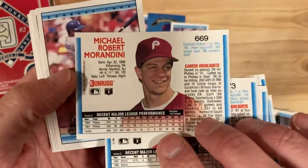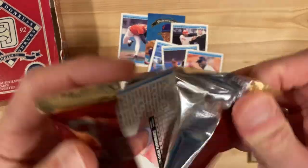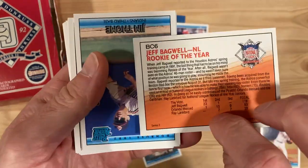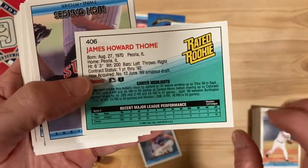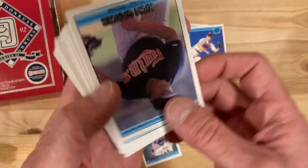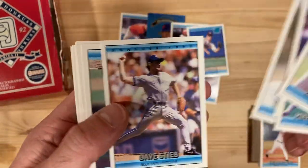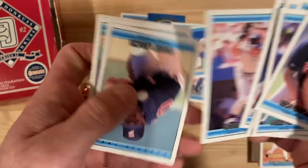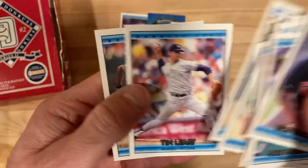Whatever happened to Mickey Morandini, by the way? Let's take a look at him after the fact. Having spent about 15 years living in the Philadelphia area, I was a Phillies fan for that time and he definitely was an important Philly player. Jeff Bagwell, Rookie of the Year card — that's nice. Jim Thome rookie card — another really nice one to get, one of the nicer cards in this series. Nice shot of Terry Leach too — a really good perspective shot with the ball right in the middle there. Nice work, Donruss Photography team.